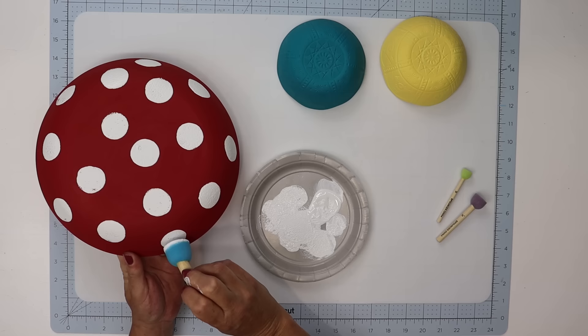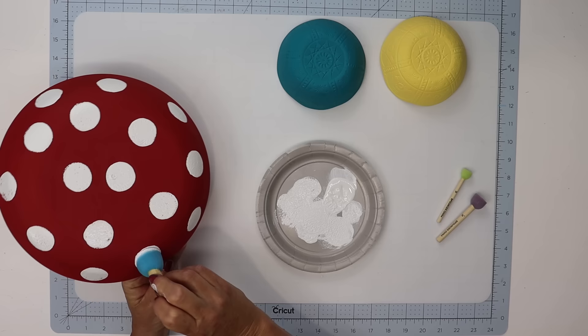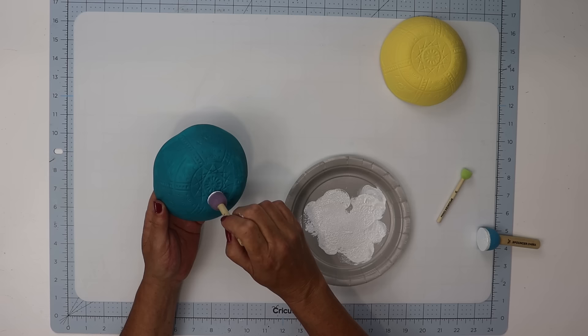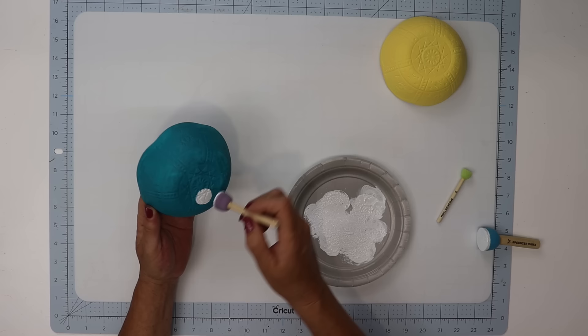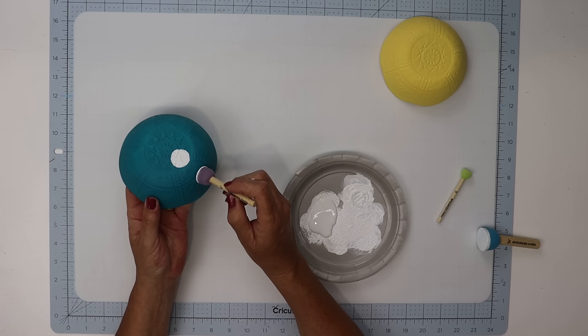Once you have the circles on the crimson bowl, set that one aside to dry. Then take the purple pouncer sponge and use that size for the blue and yellow bowl. This bowl has some indentions in it so it takes a little more time to get those perfect circles, but I loved using these bowls because of those scalloped edges — they're going to make the perfect mushrooms for our garden.